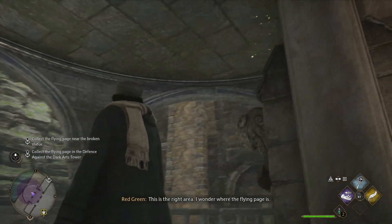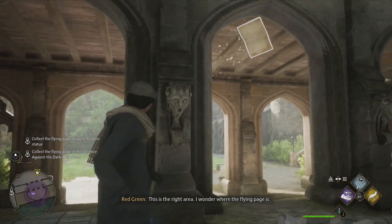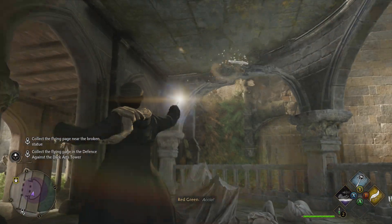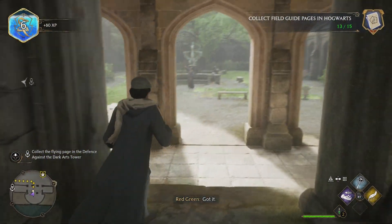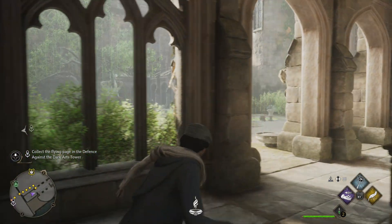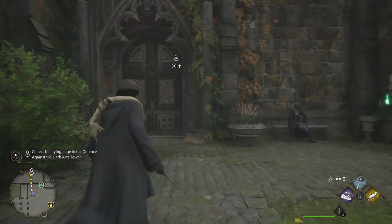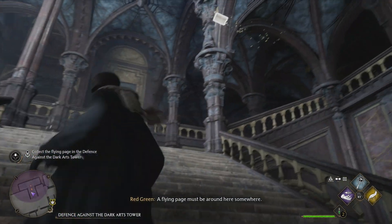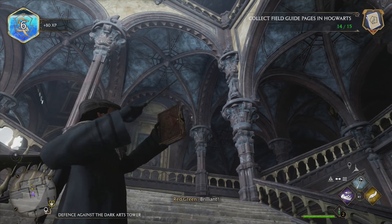This is the right area. I wonder where the flying page is. Accio! Got it. A flying page must be around here somewhere. Bring it.